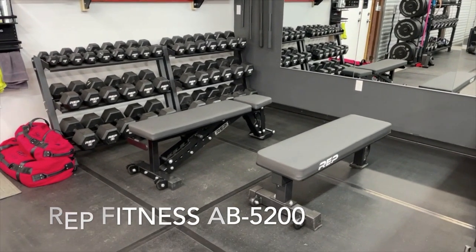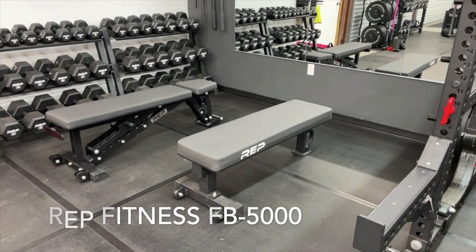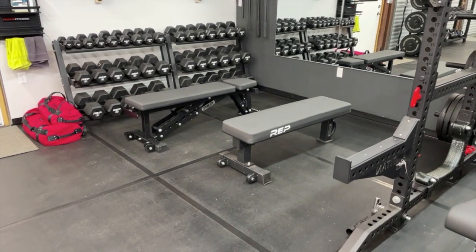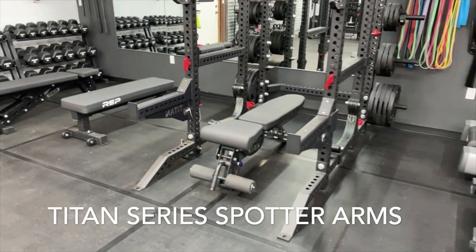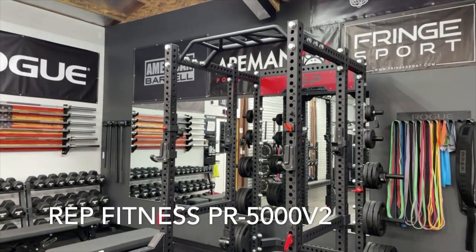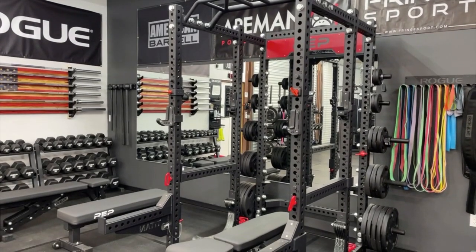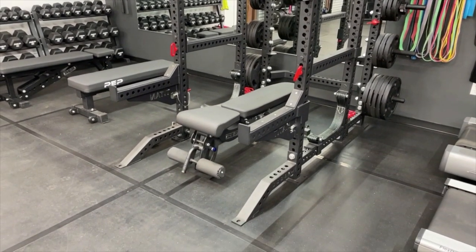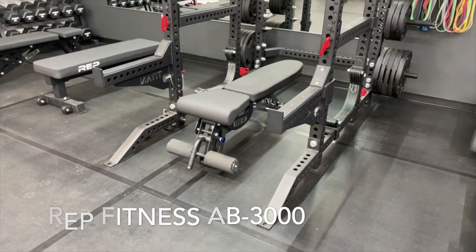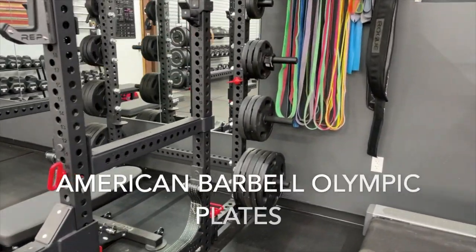Rep Fitness AB 5200, and then a Rep Fitness competition flat bench with the wide pad. Moving over here, this is a Rep Fitness PR 5000 Version 2, and then there's an adjustable bench from Rep Fitness — the AB 3000. Those plates are all from American Barbell.